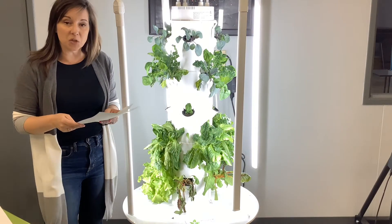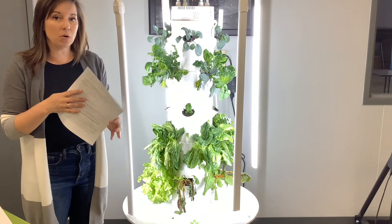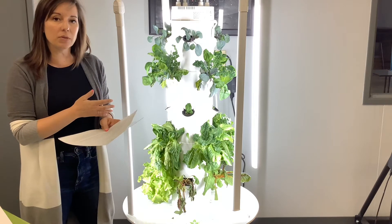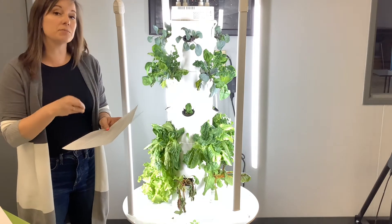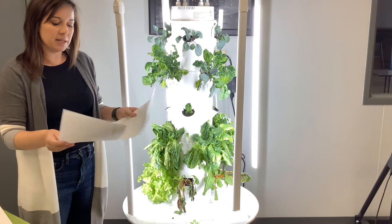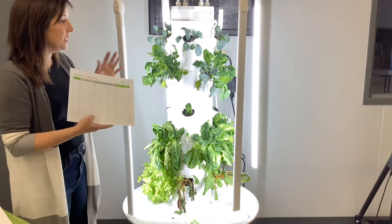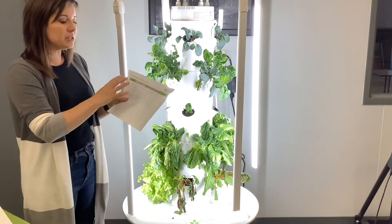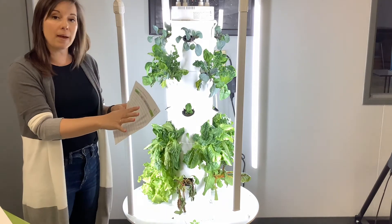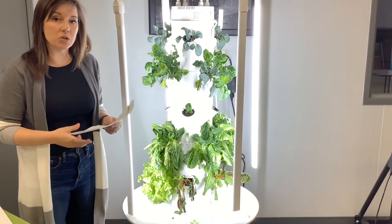There are two important documents that you'll want to pay attention to within your Tower Garden curriculum. The first one is the indoor growing maintenance checklist. This is going to be helpful for educators who are using the Tower Garden within their classroom to help students take part in the maintenance and care of the tower. The second document is the maintenance log. This would be posted near the Tower Garden within the classroom, and as students complete the five components we'll mention, they record that information on the maintenance log to communicate with other students and the teacher.